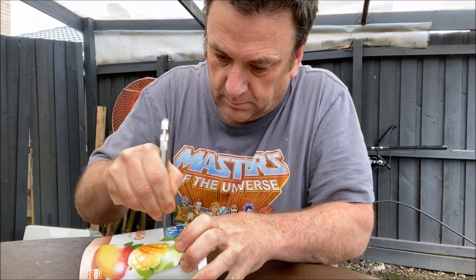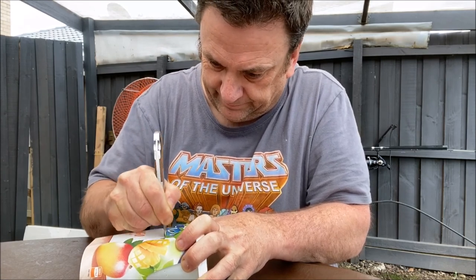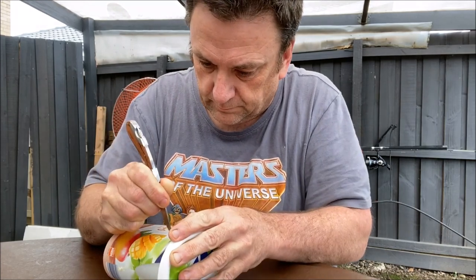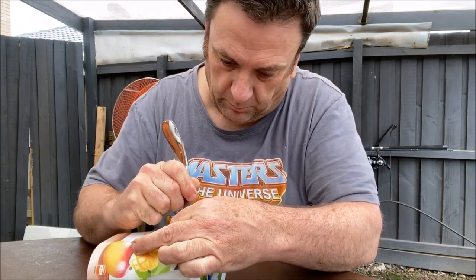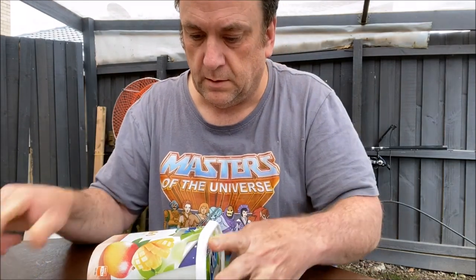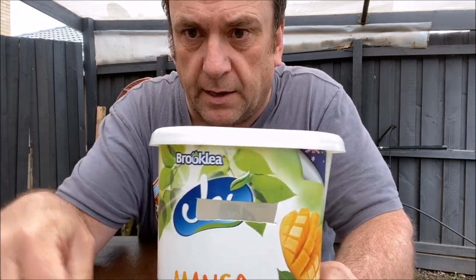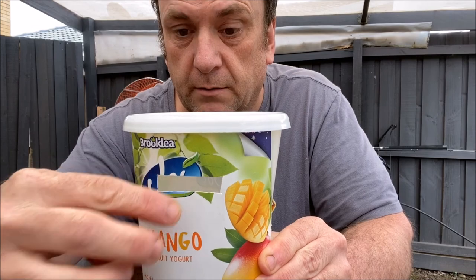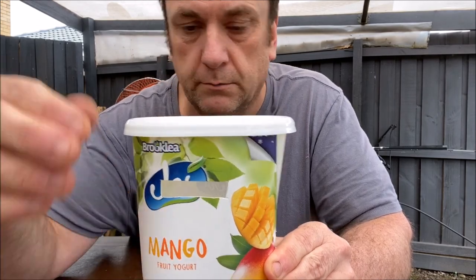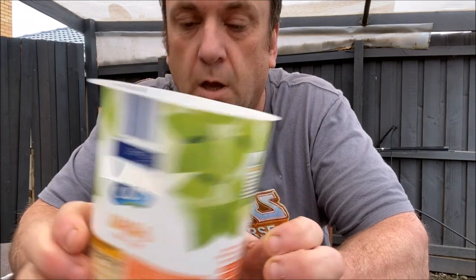I need to cut little rectangles as entry points for the earwigs — obviously be careful when doing this. There we go, one cut. And on the other side — that's what I want. For comparison, there's the piece that came out. So that's going to be ground level — just their little window in. They'll be like 'oh what's that smell?' and go in. Now the other side is cut too — you can see through there.